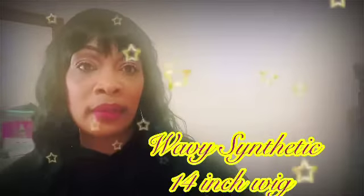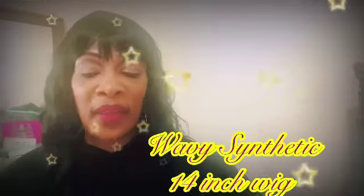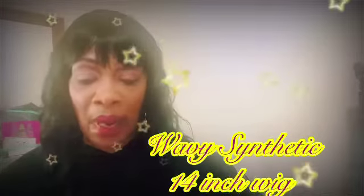This is in a one. It is called a wavy synthetic 14-inch short bob. I know I look crazy because I have on this hoodie, but California is really, really cold right now, and that's why I got this on. The wig is sold by Jin Yin Hair, out of China.